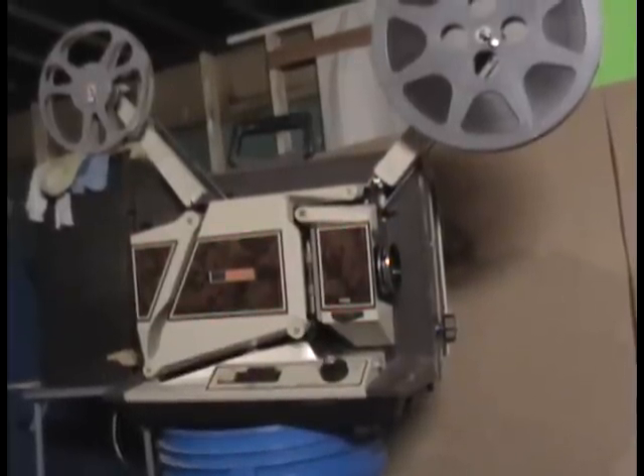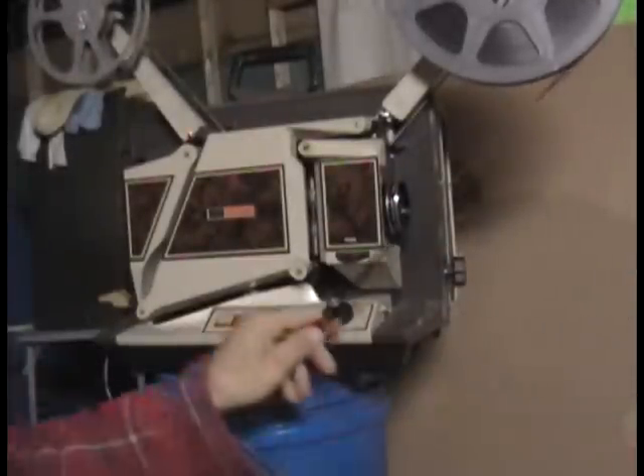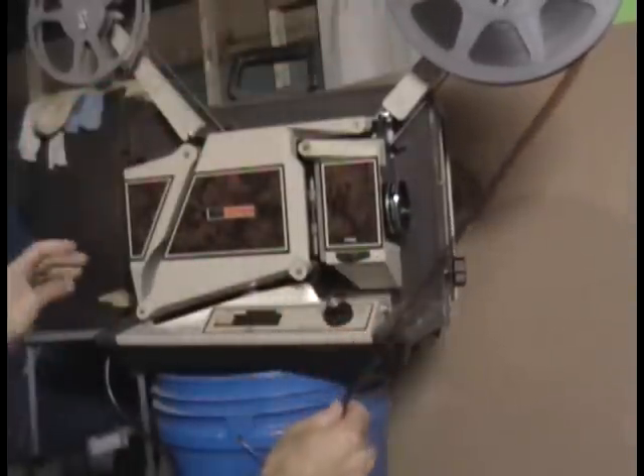Here's my Singer 16 millimeter instant load movie projector. The instructions for loading the film are inside the cover, but I'll show you how to thread the film. I've got the film on the front reel.